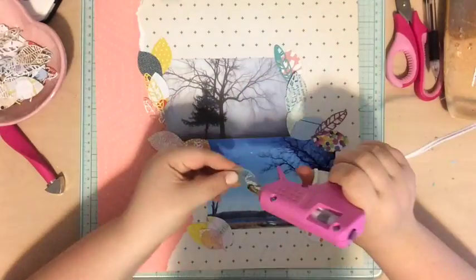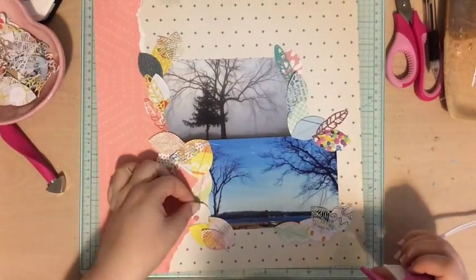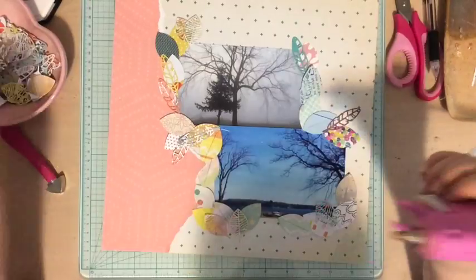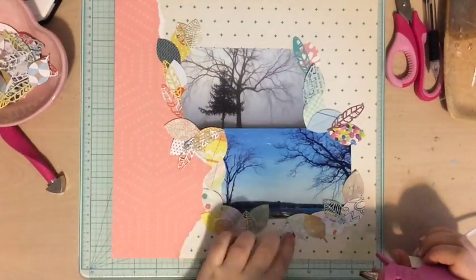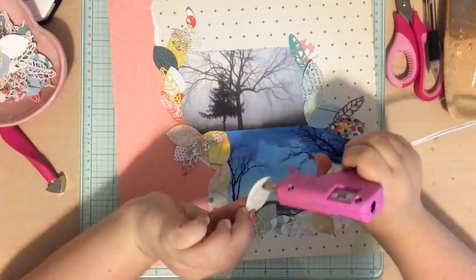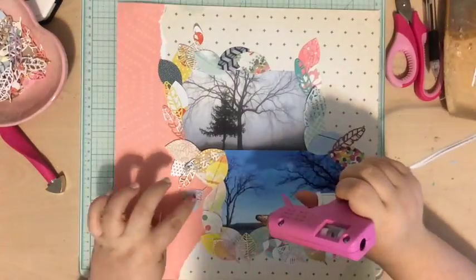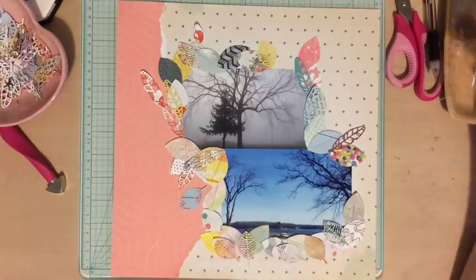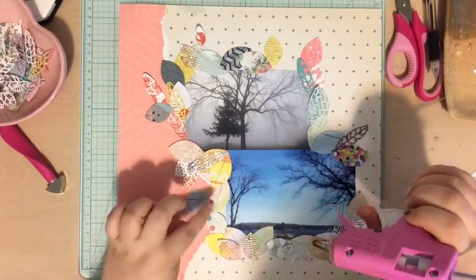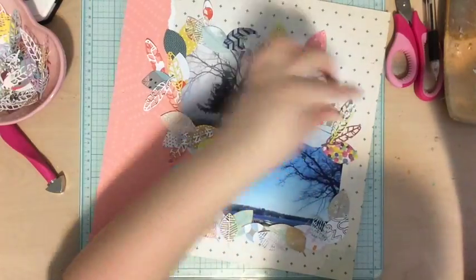I don't really have any rhyme or reason with these leaves — I just grabbed my hot glue gun and started sticking them down in different directions and different ways. At one point I decided to use the solid colored leaves first and get those all down, then add the leaves with cut-out pieces, because I felt like the solid ones worked well in the background and the lighter ones worked well on top. I'm also going to let some leaves float off where the photos are.